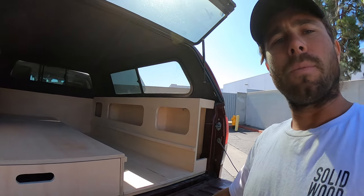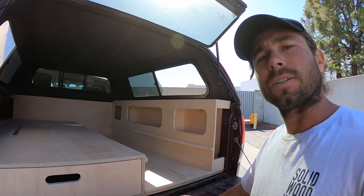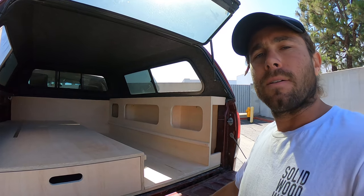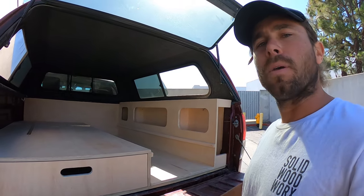So all in all, super simple build. Worked out really well, came out really clean. He'll be picking it up here in a couple of minutes, so I'm excited to see his reaction. And if you want to get something like this built, email me — my email is down below in the description and you'll find some links to things used in this build.